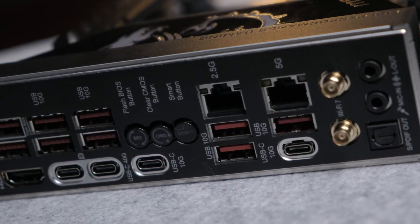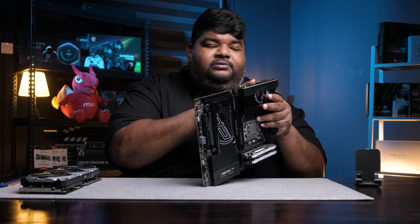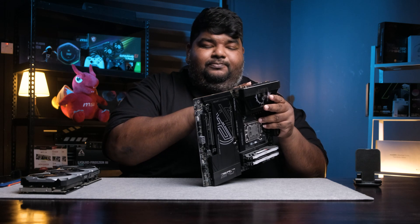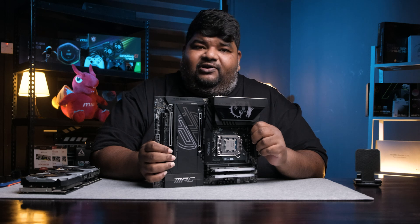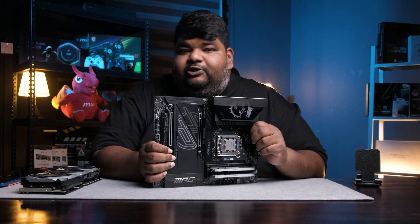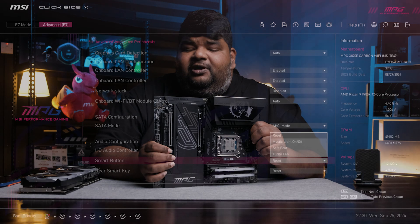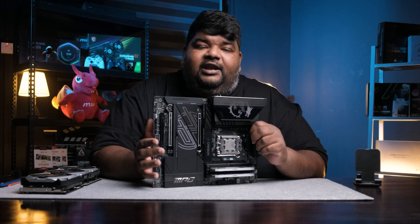Looking at the back I/O panel, you'll notice the regular BIOS Flashback button and Clear CMOS button. There is also a newer button called the Smart button. The Smart button has a range of programmable functions — you can program it to perform a certain task. In the BIOS, the Smart button can be set to start with all RGBs turned off, Reset, or Restart and enter BIOS directly.